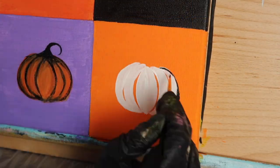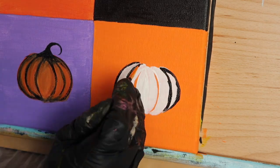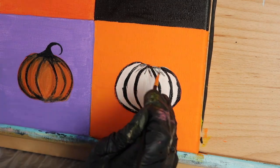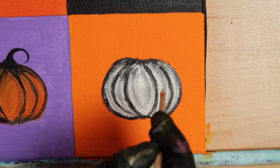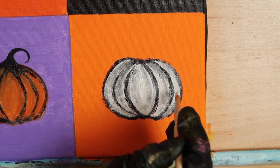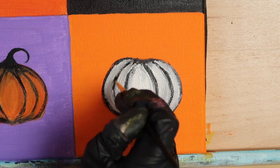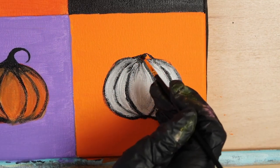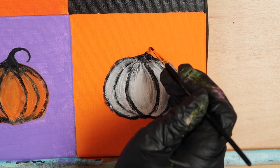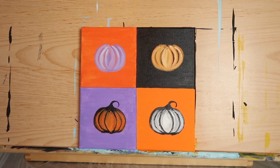Slide over to the right and begin adding black outlines to your white pumpkin using your number zero liner. Then load your number five round with some fresh white paint and begin dragging that black into the white, giving your pumpkin a more realistic look. Once you are happy with how it looks, go ahead and paint on your stem. Two down, two to go.